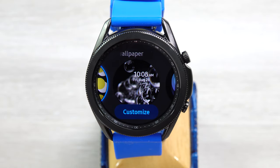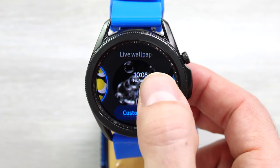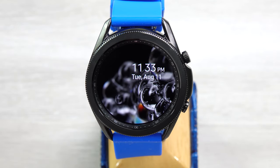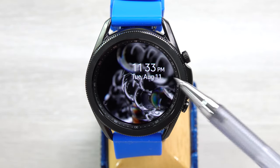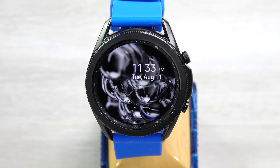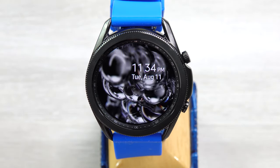Next we have Live Wallpaper. Hence the name, you have the wallpaper going on in the background. Not a lot of information on this face — just the time and the date. Otherwise, you just get some interesting stuff happening in the background, but not too much there.